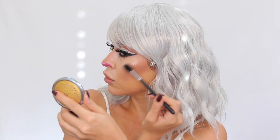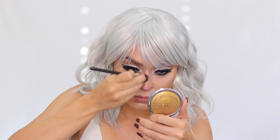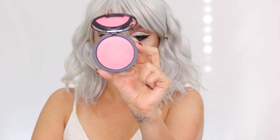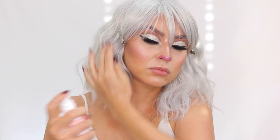I go in with the Ofra Cosmetics Highlight in the shade Blissful — a stunning cool-toned icy shade — applying it to the cheekbones, center of the chin, and bridge of the nose to set the cream highlight and make things pop. Then I go into the Kevin Aucoin Contour Book Volume 2 Candlelight Powder, which has a subtle sheen, setting the center of the face — under the eyes, upper lip, and chin — to brighten and define those features. I finish with the Sigma blush in Nymphie, a pretty pink with a slight sheen, on the apples of the cheeks.